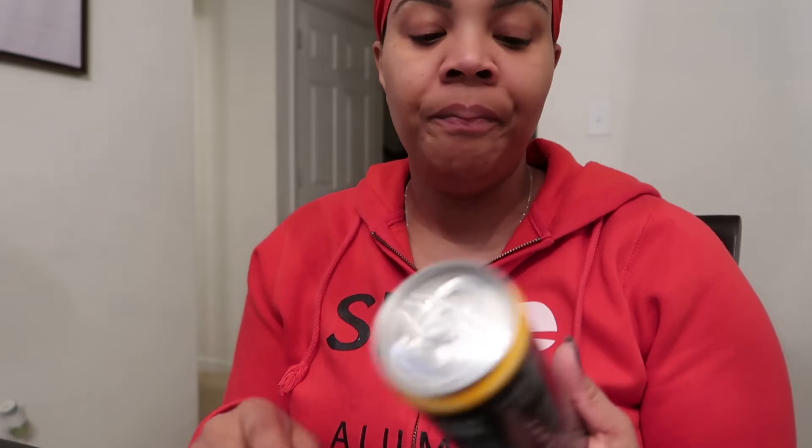Hi dreamers, welcome back to my channel. Today I'm back with a review of The Rock's new ZOA pre-workout energy drink. If you're interested in seeing my first impression, be sure to hit that like button, and if you're new here, subscribe to catch all my upcoming videos. I'm going to do a full review after I've had a chance to try this and do a workout — today is just the first impression.